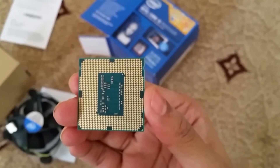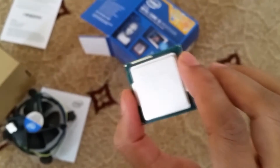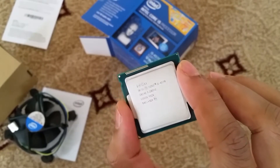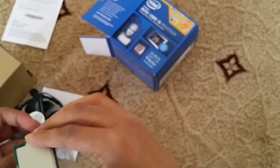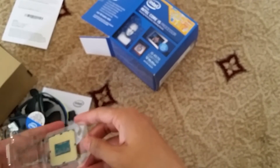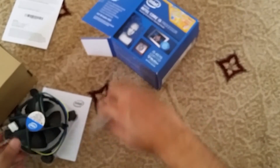Try and zoom in and focus it. So that's very delicate. It does run at 3.2 GHz, made in Costa Rica. Let's put that back in — very expensive. So I think that is all in the box.